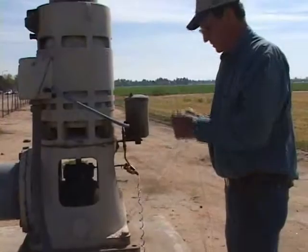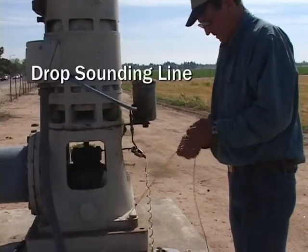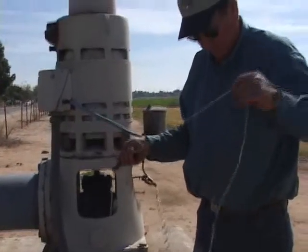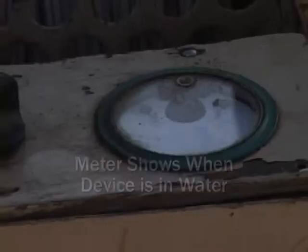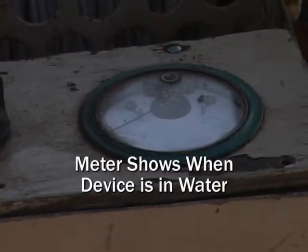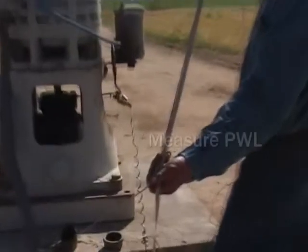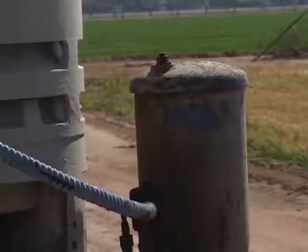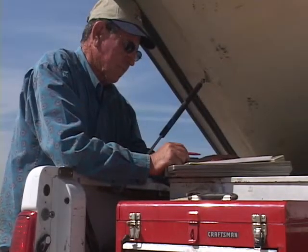The final measurement needed to complete the data for the pump test is the pumping water level. Dick drops the sounding line further into the well. While the pump is operating, the water level drops from the original standing water level reading to the pumping water level reading. The meter moves when the tip of the device reaches water. The pumping water level is 156.5 feet. This measurement is then recorded on the pump test sheet, and he records and calculates the results of the test.